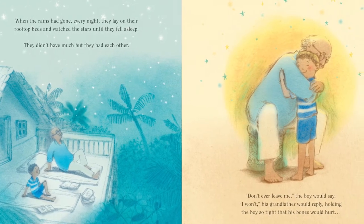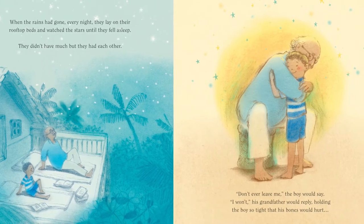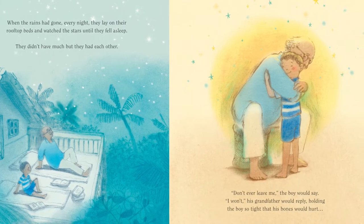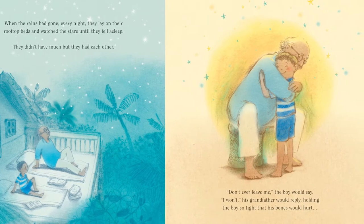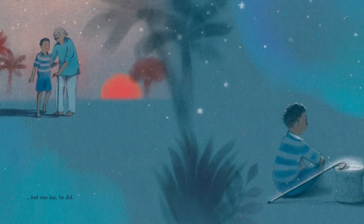Don't ever leave me, the boy would say. I won't, his grandfather would reply, holding the boy so tight that his bones would hurt. But one day, he did.